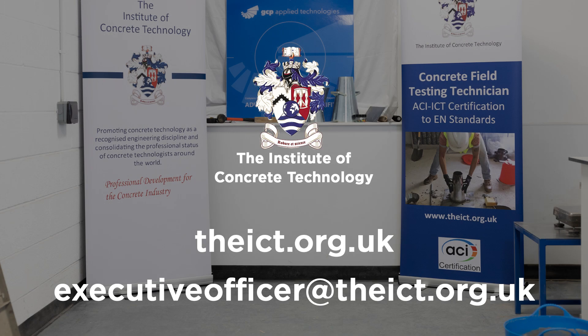For further information on the ICT's concrete field testing technician certification scheme, please visit our website.